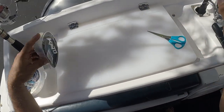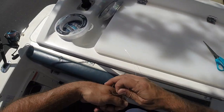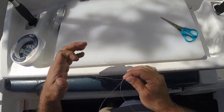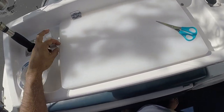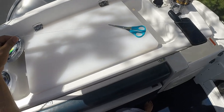And do the same thing — create a loop, feed it around the two lines and feed it through twice. And that's where I feed the bottom hook. Then another 30 to 40 centimeters for the top hook.